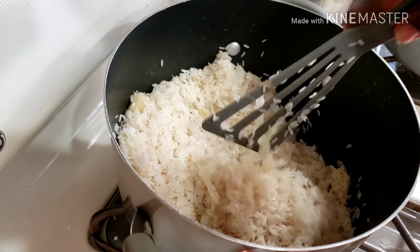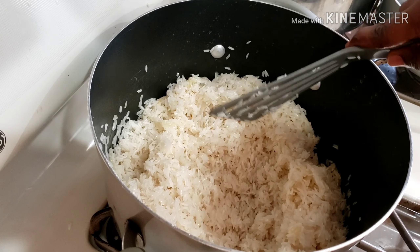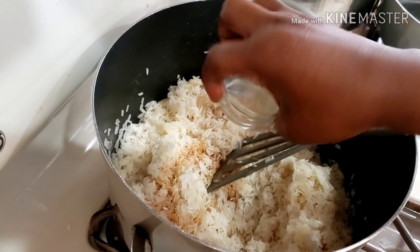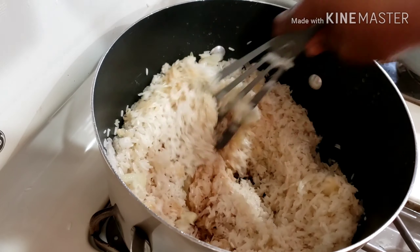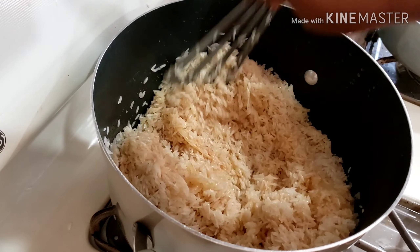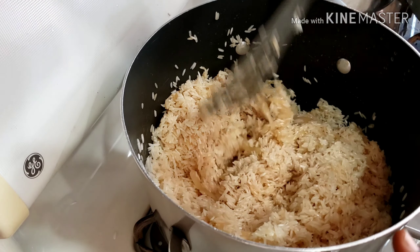Then I went ahead and added in my soy sauce. I ended up using more soy sauce than what I showed in this video, so I'll leave the exact amounts in the description box below — please do check it. I'm going to toast my rice for about eight to ten minutes.